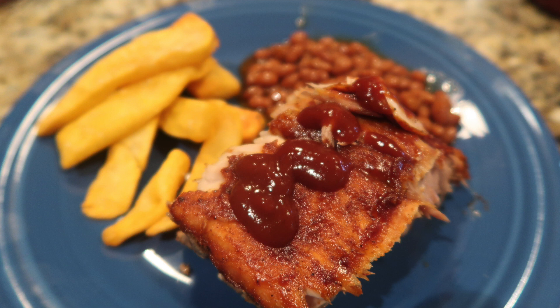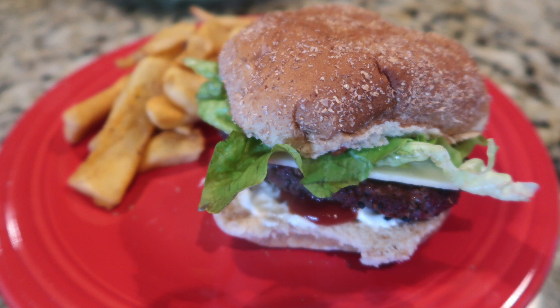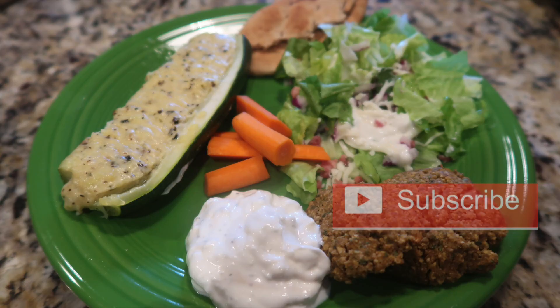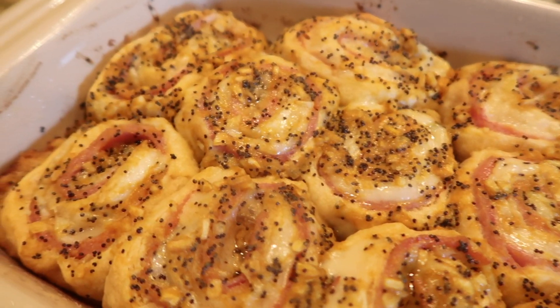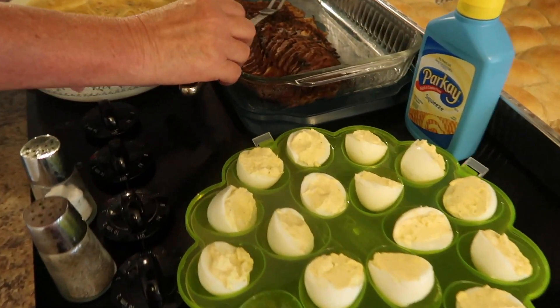Hey, this is Tracy from Let's Cook Y'all. Welcome back to our channel — if you're new, welcome, we're really glad you're here. We hope you enjoy our What's For Dinner videos and our other content, and you'll consider hitting that red subscribe button. We're back with another week of yummy dinners, a couple of little bonus desserts and lunches thrown in, and we show you how we make each dish.